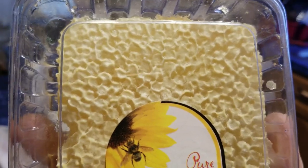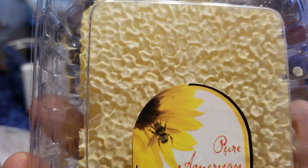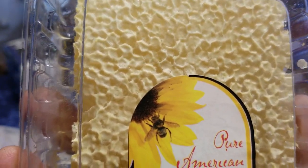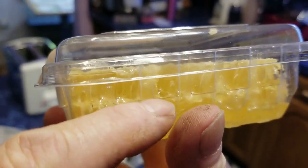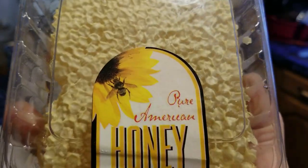The way Fred makes this honey is he takes a normal medium frame and he glues popsicle sticks with beeswax to the top bar. Then the bees hang the beeswax from below that. So this product is made with all natural comb, and inside here is a thin layer of wax that's all made by the bees. There's no artificial foundation in this at all.